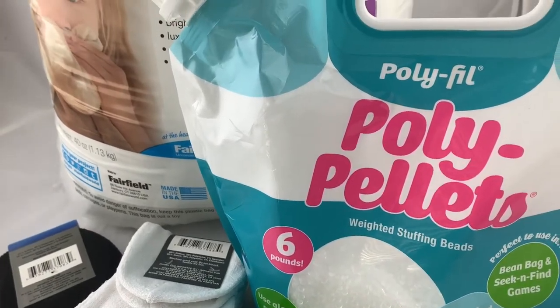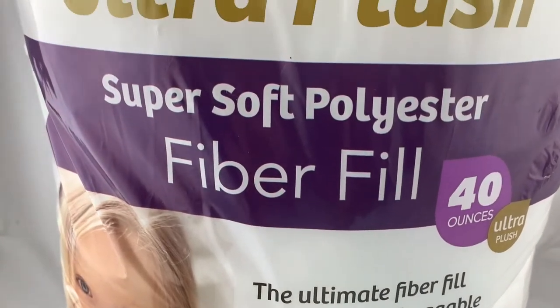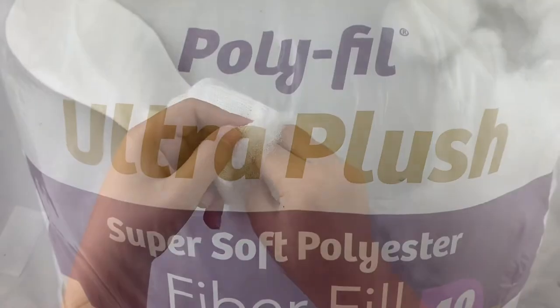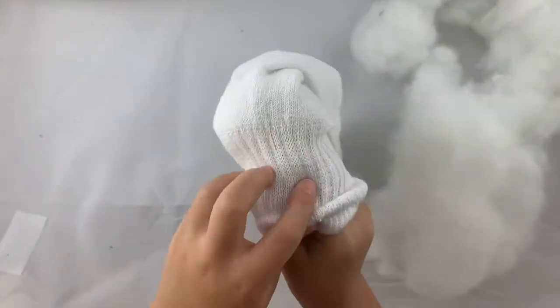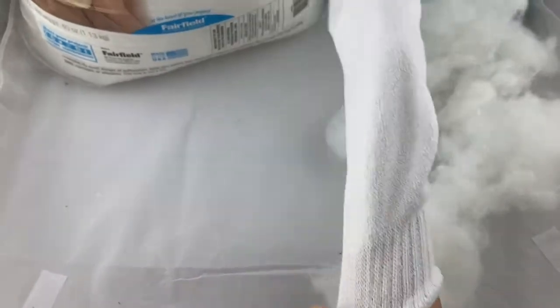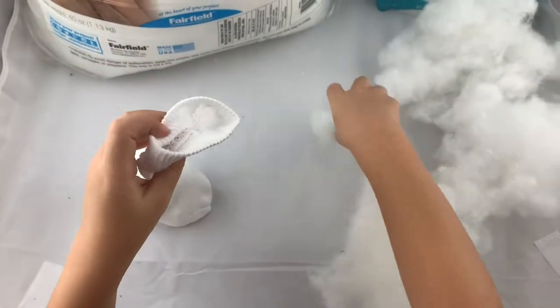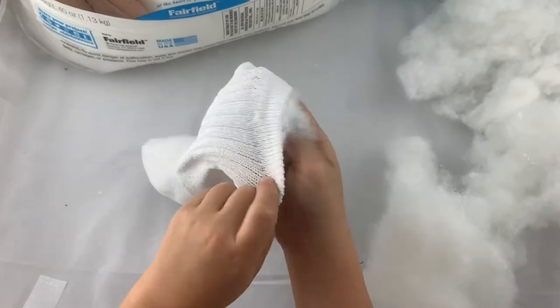For this project we are going to be using poly pellets and polyfill fiberfill, both from Fairfield World. We're starting off with a clean white sock from Dollar Tree. My son is helping out, grabbing some handfuls of polyfill fiberfill and pushing it into the toe end of the sock. He's going to add some more — keep adding little wads until you get about a tennis ball size head on the sock.